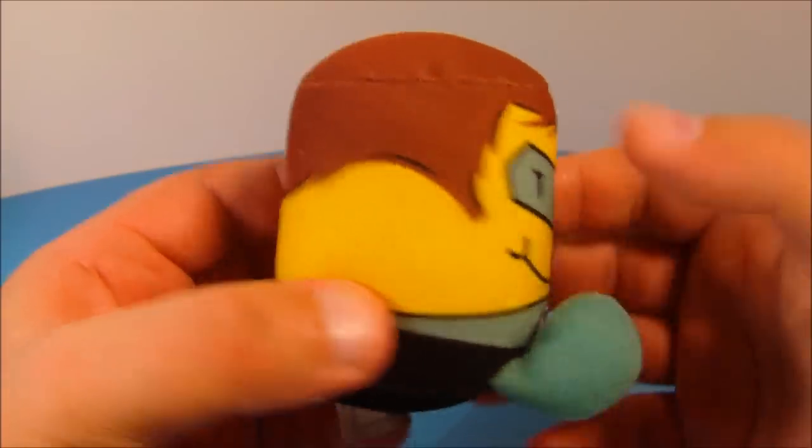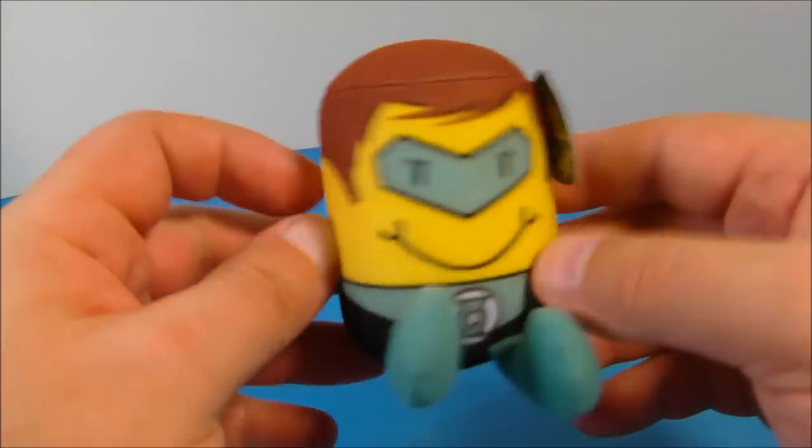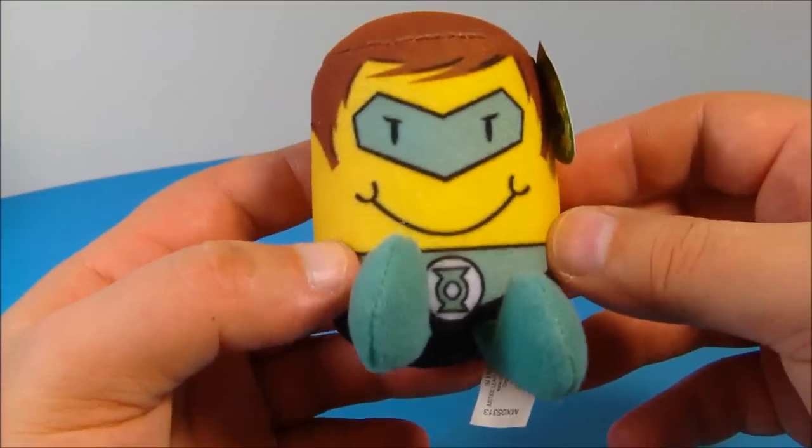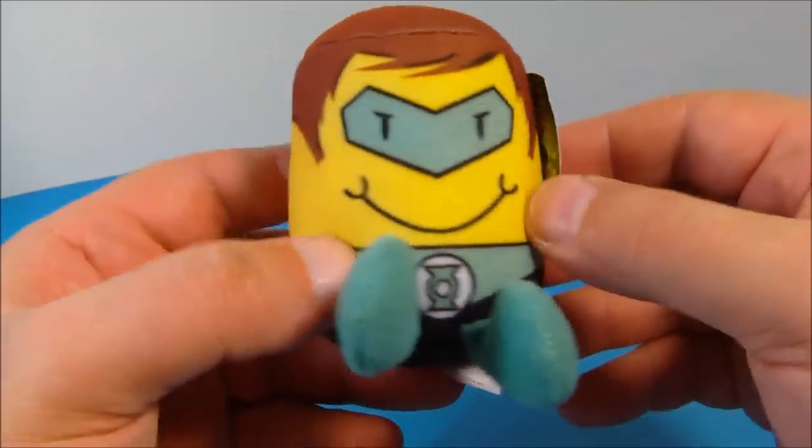Next we have the Green Lantern. It's a shame they didn't give him some real hair like they did the Joker, but that's okay, he's still cool looking. The Green Lantern is one of my favorite DC characters. He's got the little feet sticking out and his little name tag. These things are awesome.